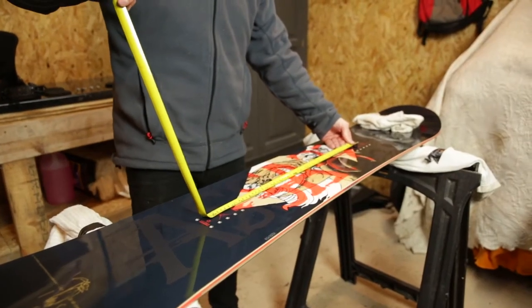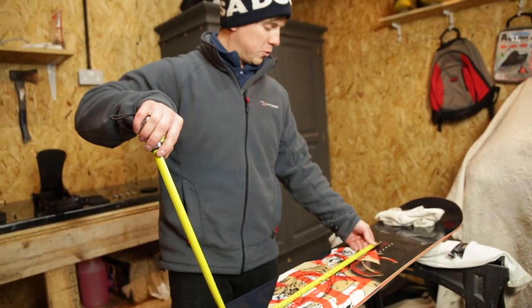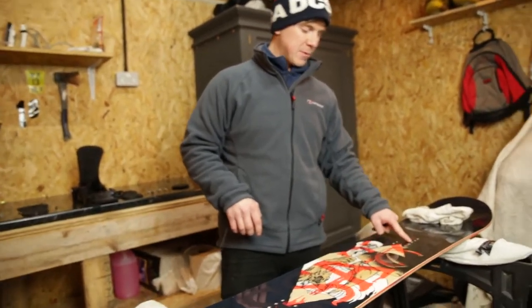It's actually 21 and a half inches, same as my old board. They've got all the marks there for the bindings.